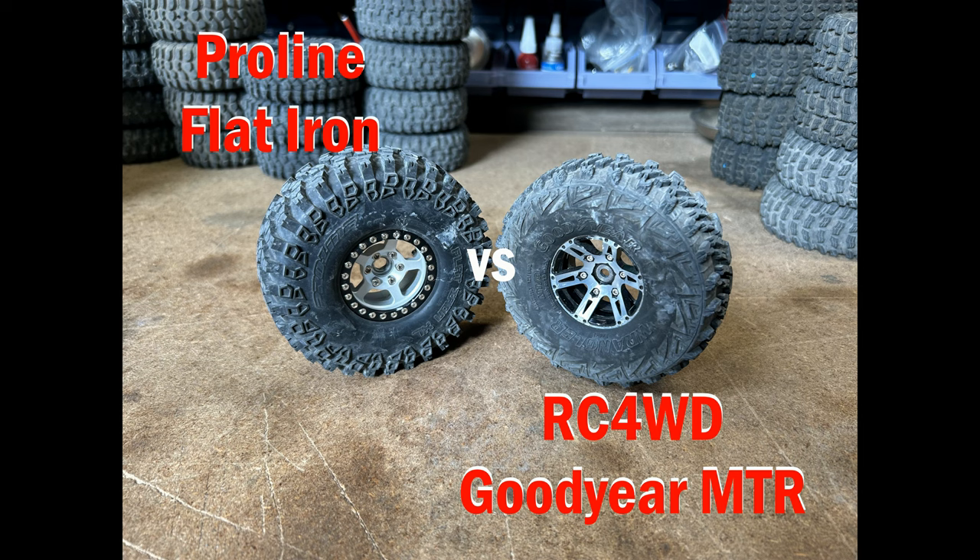The Goodyear MTR has been eliminated, but I did want to say a little bit about the tyre. The previous two eliminated tyres were very poor. I would describe the RC4WD Goodyear MTR as being performance-wise okay — not fantastic, not terrible, just okay. But it does look awesome. If you've got a scale rig and you're really going for realism, it's a very good tyre to run because it's a direct copy of the actual Goodyear MTR, which is a very popular four-wheel-drive tyre. So it has its place — just not in the next round of this monster tyre test.